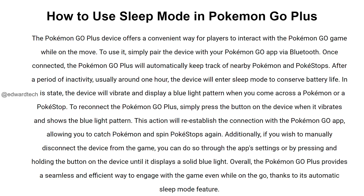The Pokemon Go Plus device offers a convenient way for players to interact with the Pokemon Go game while on the move. To use it, simply pair the device with your Pokemon Go app via Bluetooth. Once connected, the Pokemon Go Plus will automatically keep track of nearby Pokemon and Pokestops.